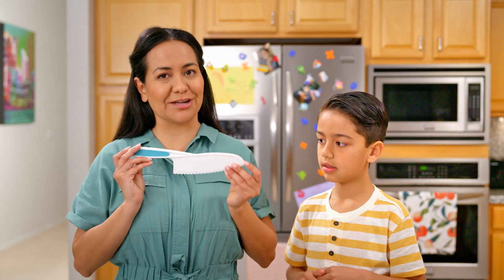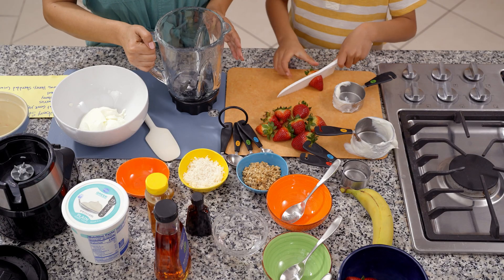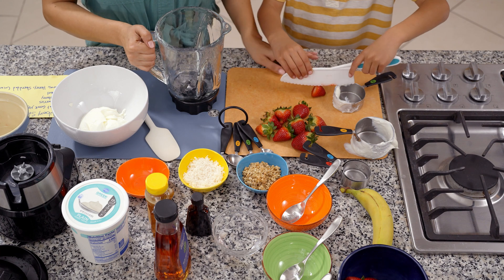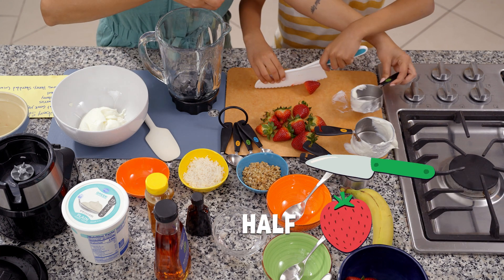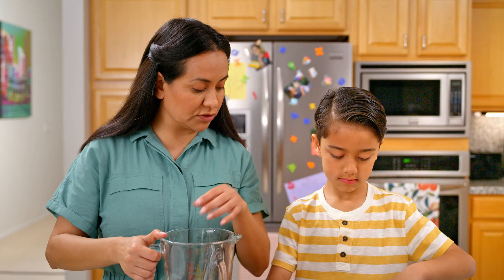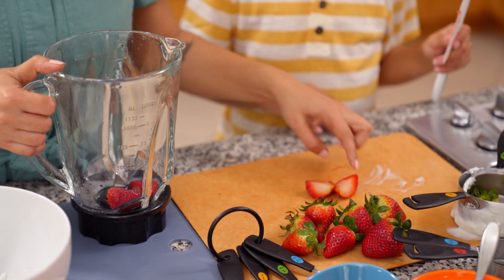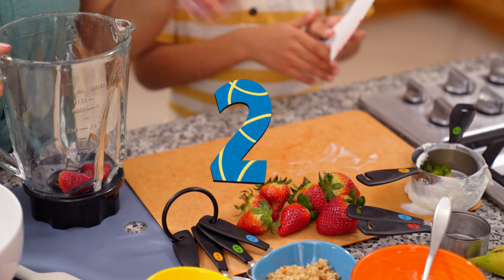Oliver is going to be using a kid-friendly knife, which you can find at your local store. Let's cut those in half. And two. How many slices is that? Two slices.